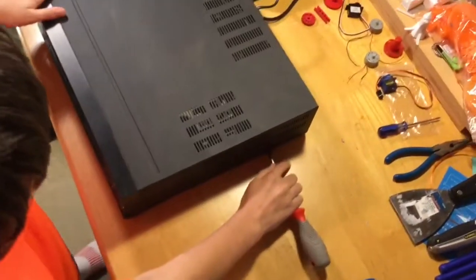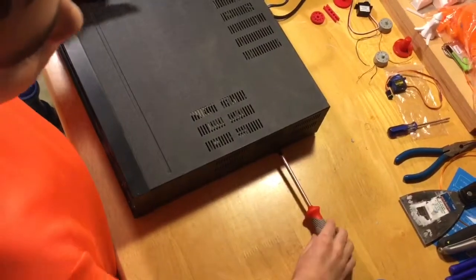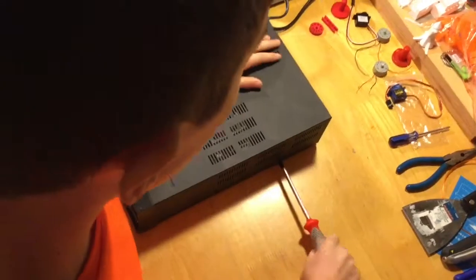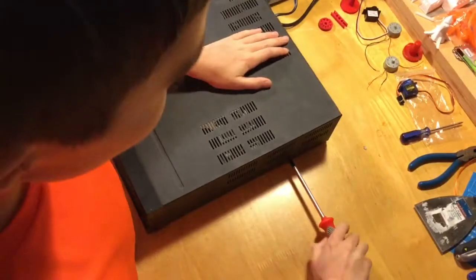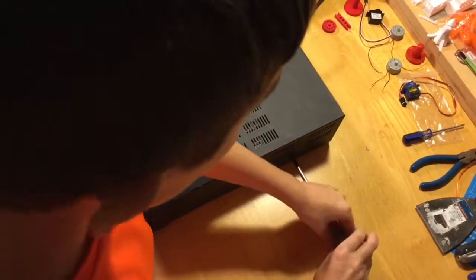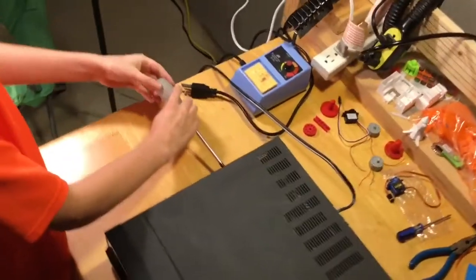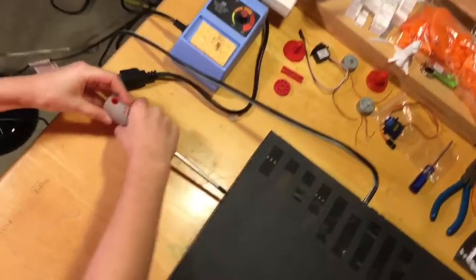We're going to start taking apart our VCR. Unfortunately I can't turn it on because I don't have a TV for it. It uses Phillips head screws, so I have a screwdriver. First I'm going to try taking off these two screws — one on this side and one on the back.